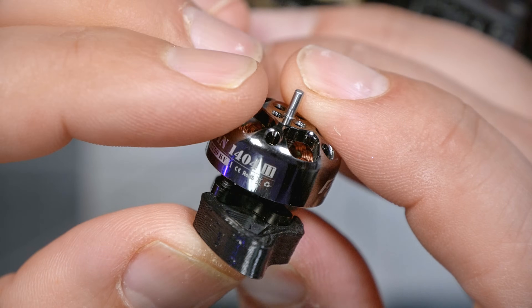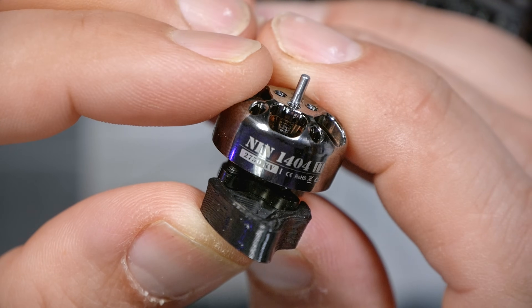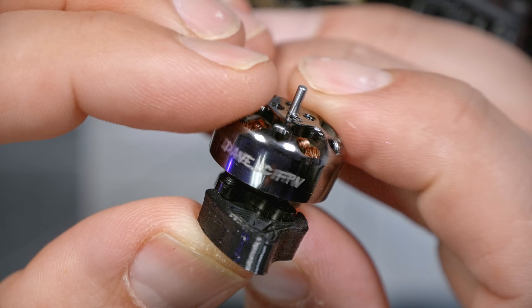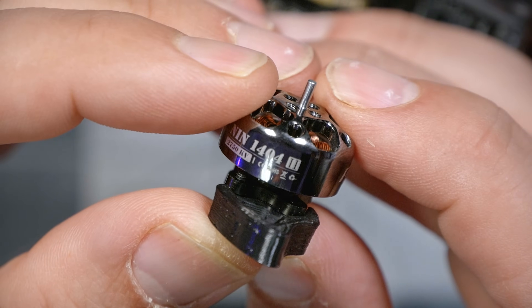As has always been the case on the Flywoo Explorer line, the motors are 1404 in size and 2750 kV — Dave C signature motors developed by Flywoo in partnership with Dave C. They're smaller, paired with a four-inch prop, which would be a pretty small motor for freestyle or racing. But for a long-distance cruiser where prop responsiveness isn't as big a deal, the smaller motor helps keep weight down and gives longer flight times.